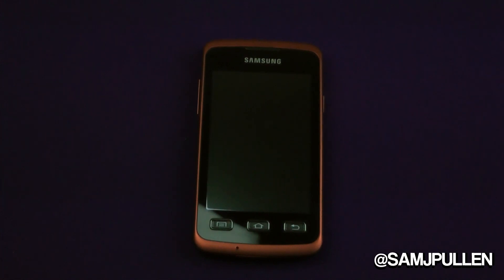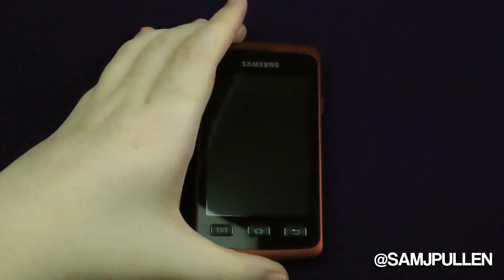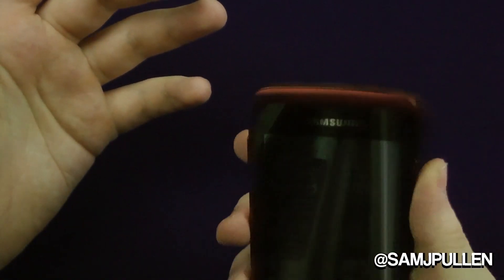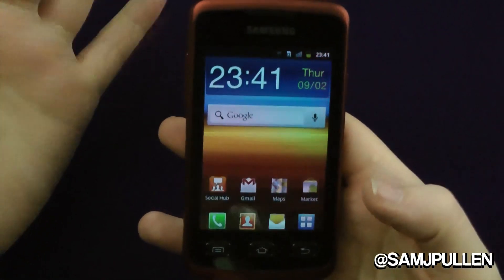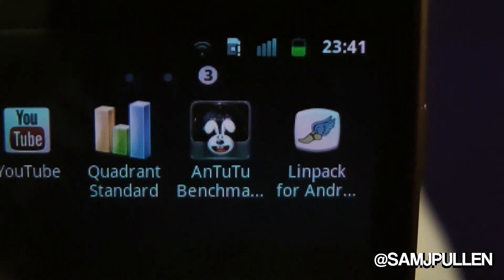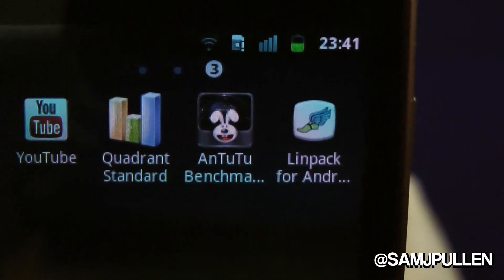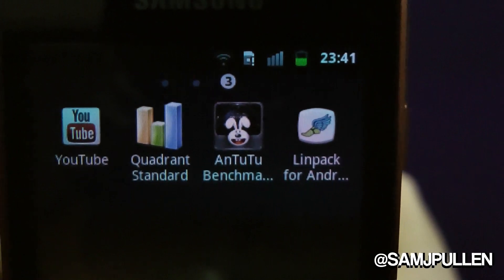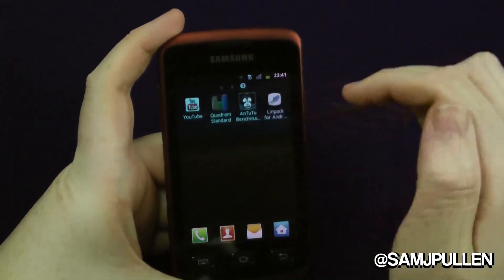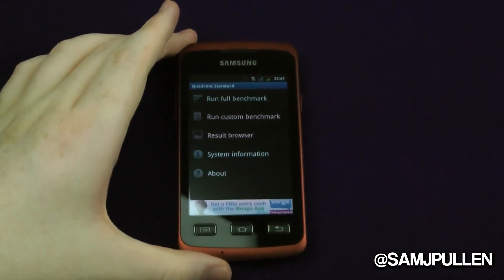Hey everyone, we're going to do a benchmarking test. I know people say it doesn't show true performance, but it gives you an indication of where these phones actually are. You've just seen me unbox this phone and do the hardware tour. It's a fresh install — brand new, straight from stock. The three applications we're using are Quadrant, AnTuTu, and Linpack, and we'll also be doing a Vellamo benchmark at a later date. Let's dig in — Quadrant first, since it's the one everyone asks for.